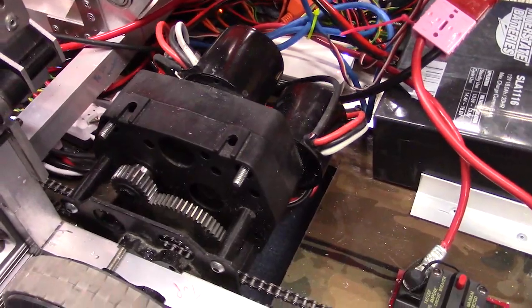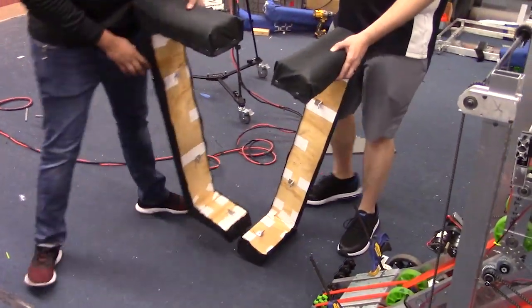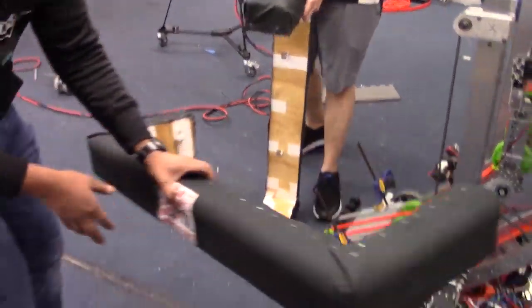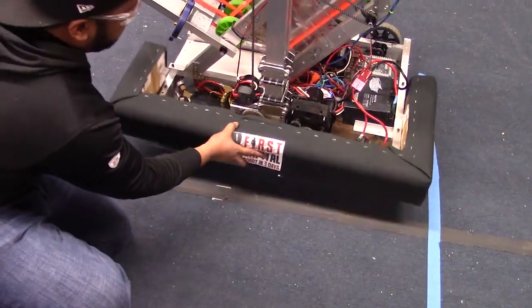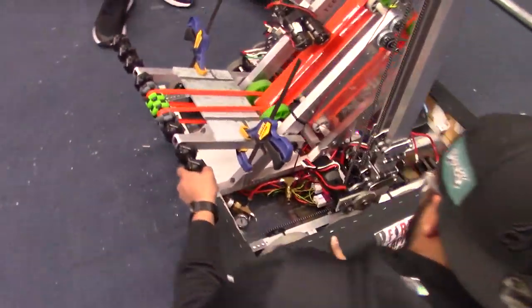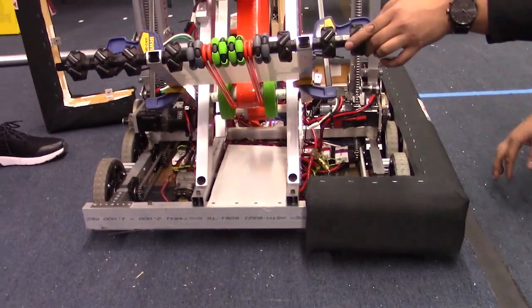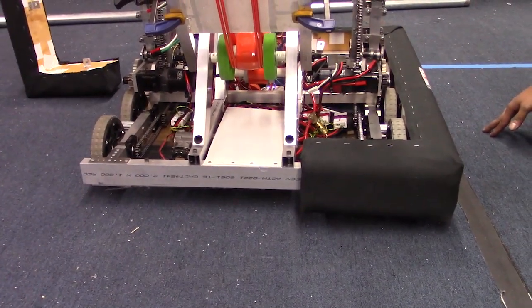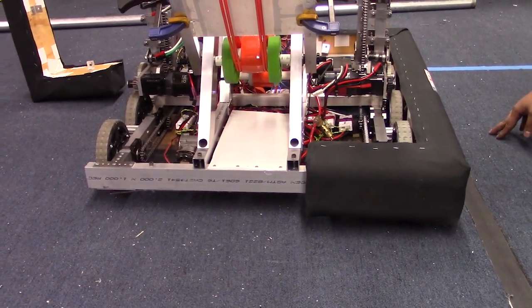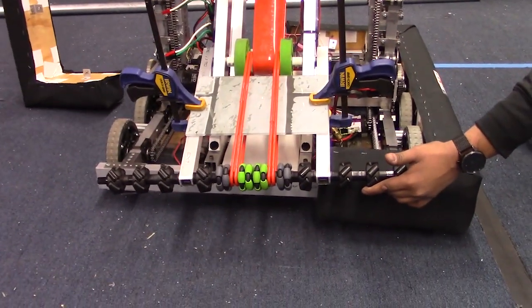We've got our bumpers over here to the side that Sarath is holding. These aren't necessarily the normal bumpers we'd use — we use Cordura fabric for these for ease of use, but they go around the robot leaving a bumper cutout in the front where the roller is. We suggest that other teams look at using more slick material for your bumpers, like ballistic nylon. We've got a cutout in the bumper for you to pull your ball in.